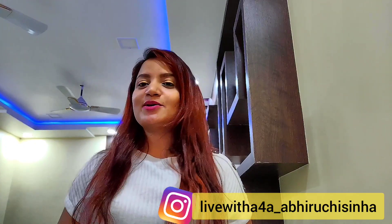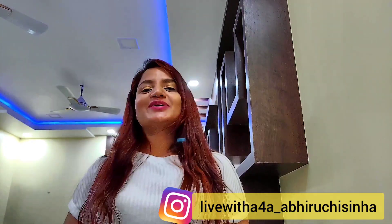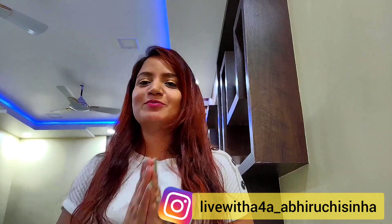Hello guys, welcome back to my channel Live with A4A. So guys, how is your week? Sorry — weekend is also coming. So how is your week? I hope your week will be very good, and now the weekend is here. So I am here with one recipe. In today's video I will tell you a very easy recipe, which you will know from the title of the video.